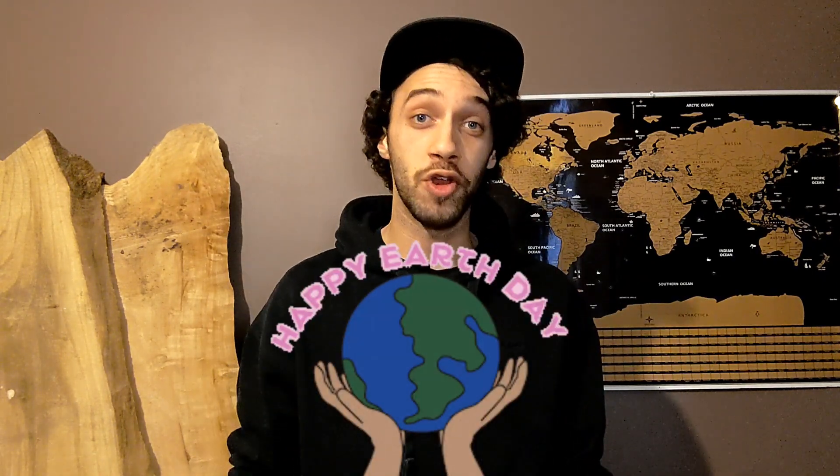Hey Modern Fragrance community, happy Earth Day! In light of all things earthy, today I'm going to be doing a review on the Acetate C8 Aromachemical by Advanced Biotech.